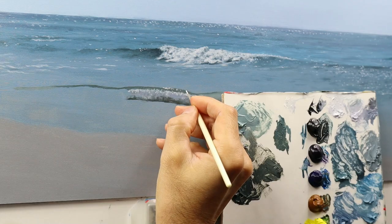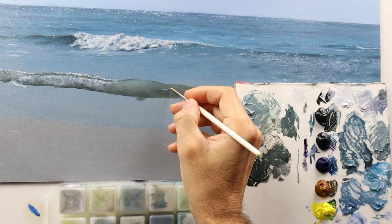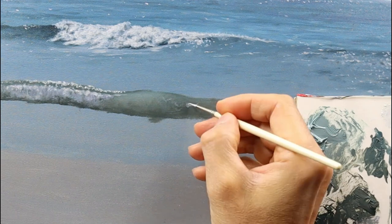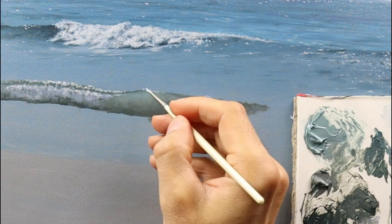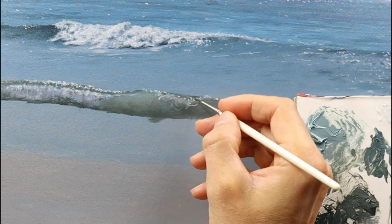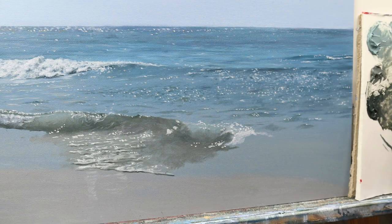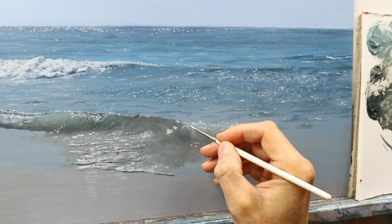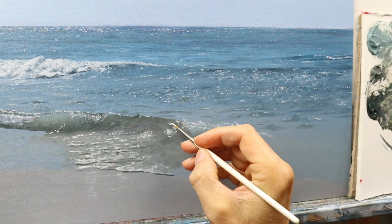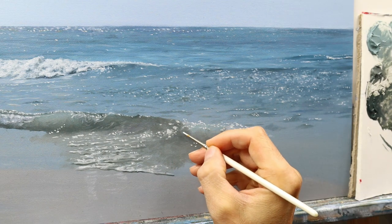These are the details that you need and want to put in to really get this reflective character. I'm building up the splashing part of the wave in the more shadowy area over the still-wet color, brushing in this grayish color. We're a bit more down the road with this painting, and we have a ton of reflections. Due to the nature of this very sunlit day and the water being very reflective, we need to put those little marks in.